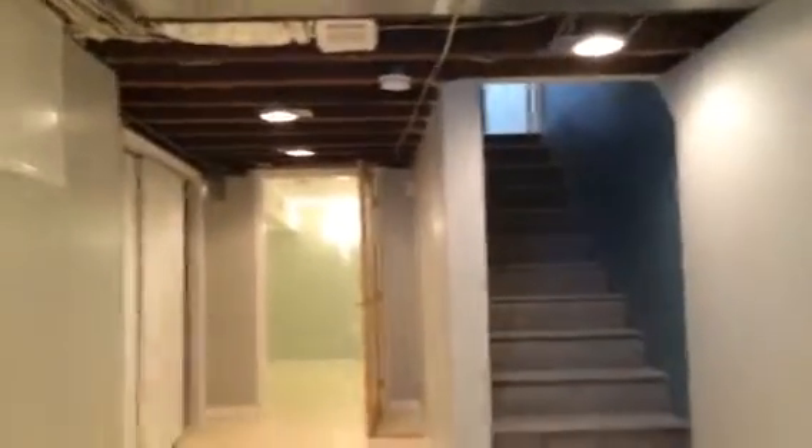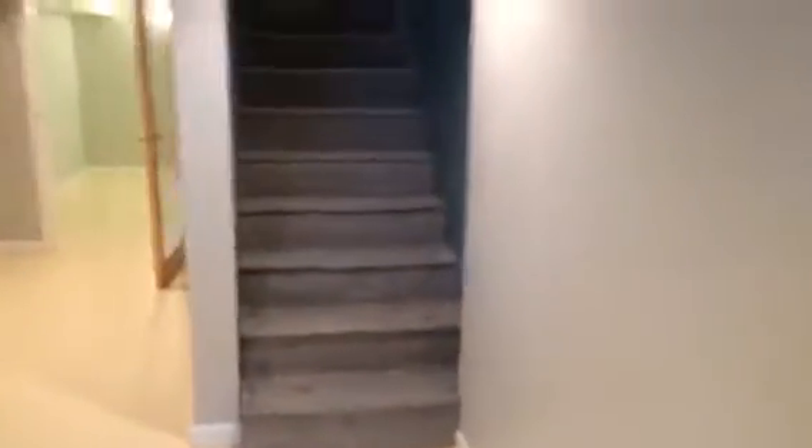An open ceiling effect is what the homeowner wanted. We tightened up wires, put hi-hats in, and a set of steps which were widened and stained to look like old wood, and a new cellar window and frame.